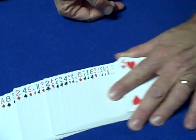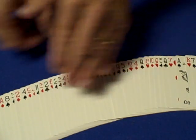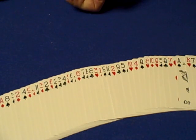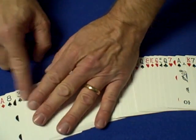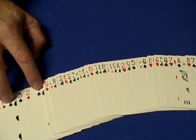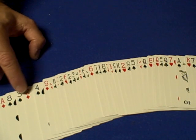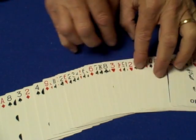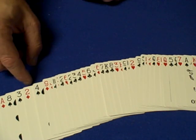Now you're going to turn the cards over and tell the spectator that you are going to memorize every card and the position of every card in the deck, and that you're going to turn around, they're going to move their card, and you will turn back around and find out which card it is. As you go through pretending to memorize every card, all you're actually looking for is the eight of spades and the four of spades. That shuffle put the two of diamonds and the three of spades between the eight of spades and the four of spades, so you know their card is one of those two cards. All you're saying to yourself is: two of diamonds, three of spades.